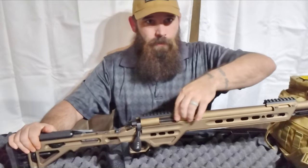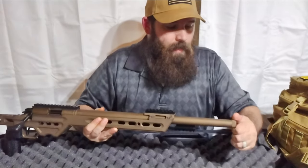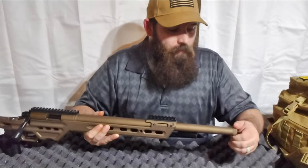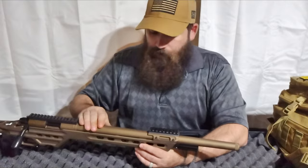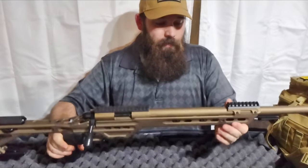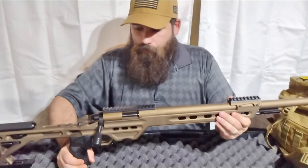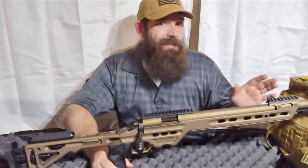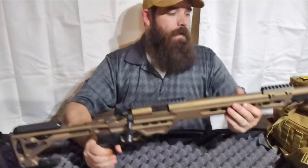This barrel is a 20-inch MTU contour barrel. The end is threaded, so right now there's a thread protector in it — later on you could add a suppressor, which would be very nice. This is a very heavy rifle; it says around 12 pounds but it feels closer to 15. That's actually great for long-range shooting — once you put it on the bag it's not going to move when you pull the trigger.